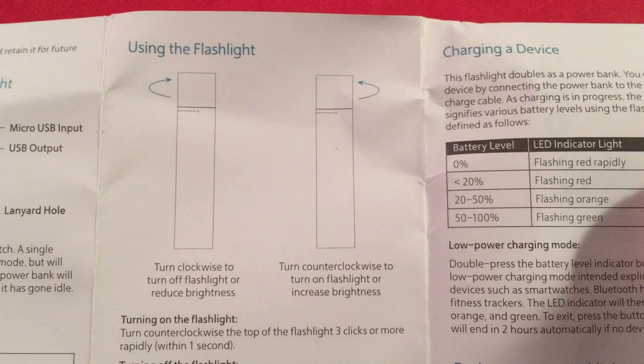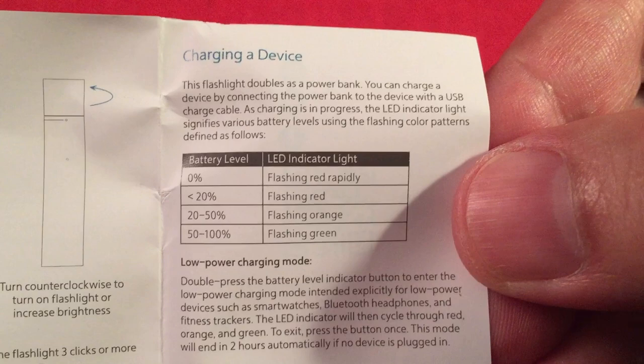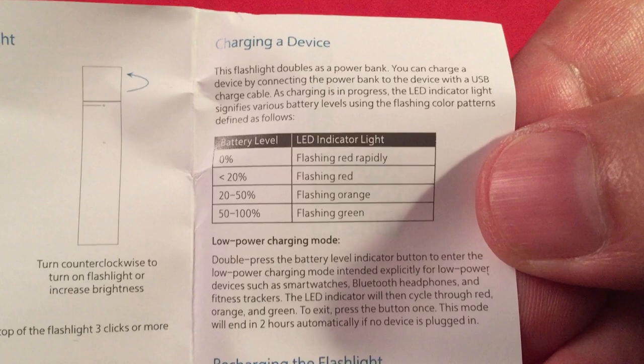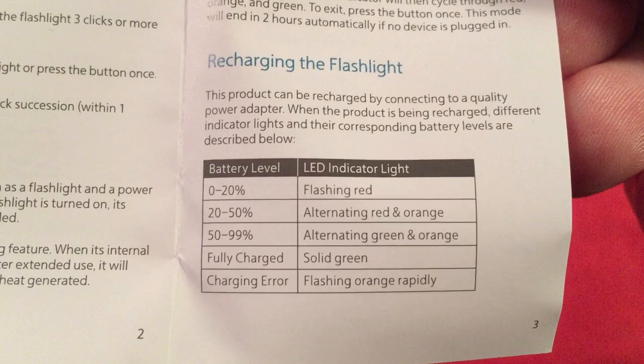Luminant outputs, how to turn on the flashlight, turning it off, SOS mode — kind of neat. Over here we've got charging a new device. It has a three-color LED which is cool — there's red, orange, and green. When it's alternating red and orange, it can look like white. It has a low-power charging mode. Recharging the flashlight is covered too.